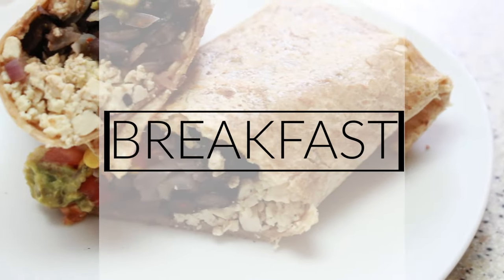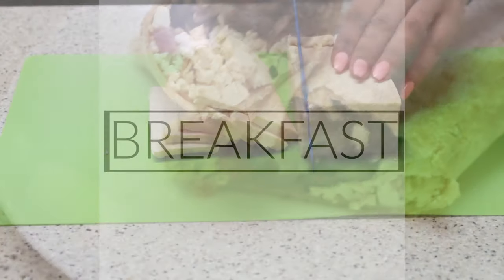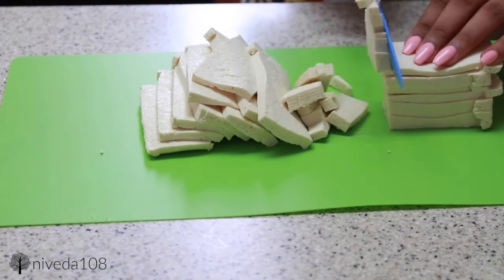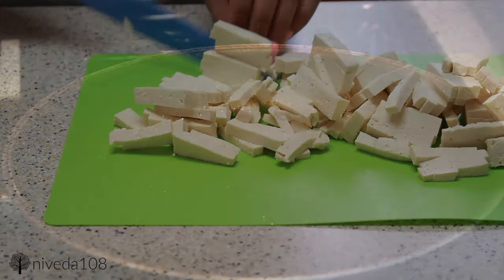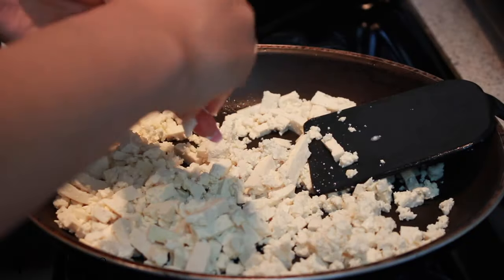So for breakfast I'm going to be starting off with a tofu scramble breakfast burrito type of thing. I'm starting off by cutting up my tofu, and you don't have to be really precise with this — it's just to make it easier to crumble into the pan. I'm going to be using extra firm tofu, or firm tofu will work too, and that's just the easiest one to actually crumble and really work with.